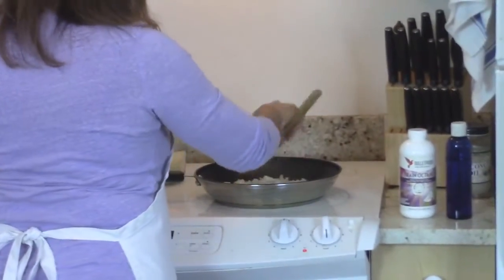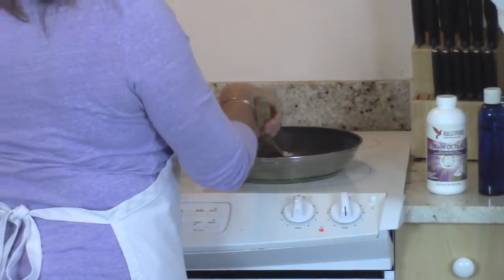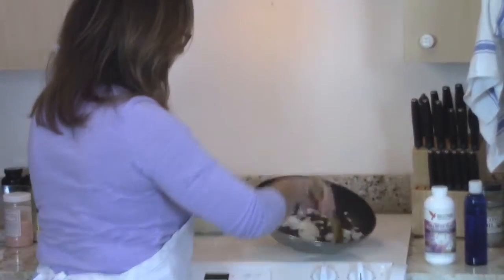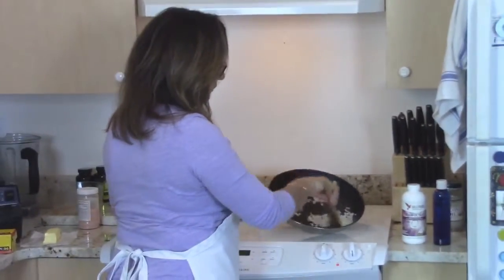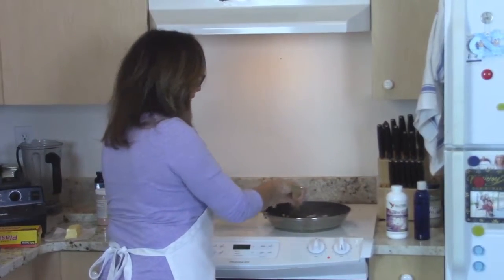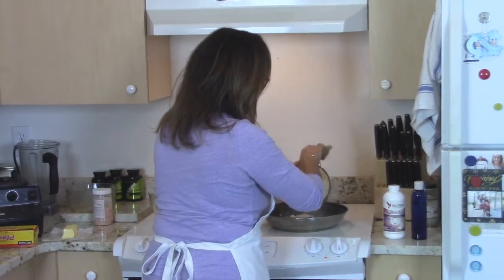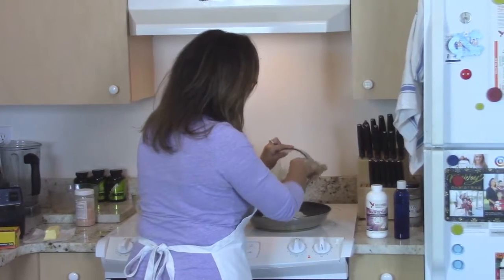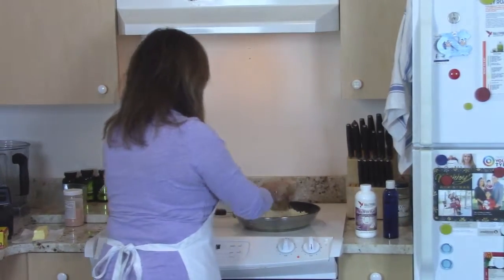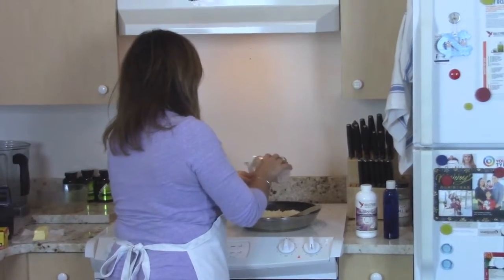Just sauté the onions up a little bit — we're giving the cauliflower some flavor. Temperature is on medium. It doesn't take much to cook onions until they're almost clear. Then I'm going to put the cauliflower rice in. You can add any kind of seasoning you want — let's put some sea salt on there. And I'm also going to use some grass-fed butter.